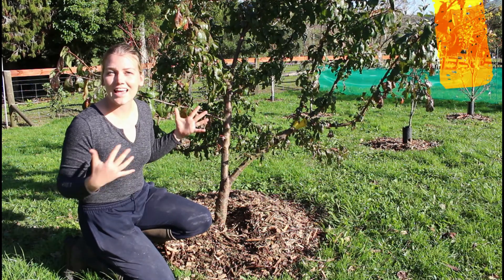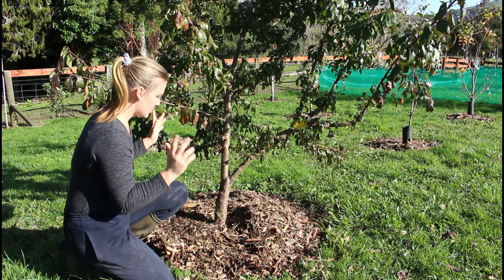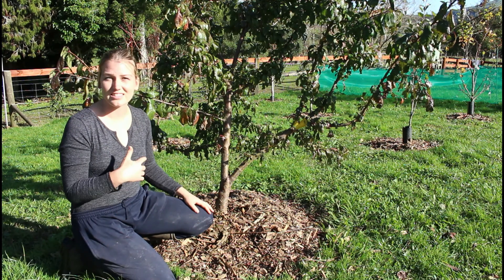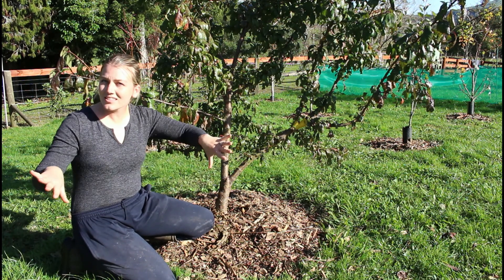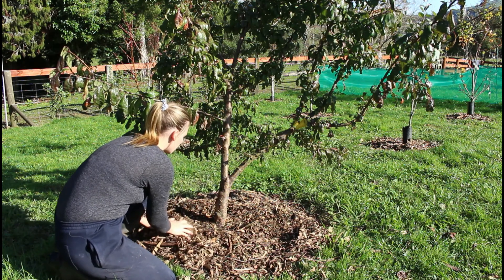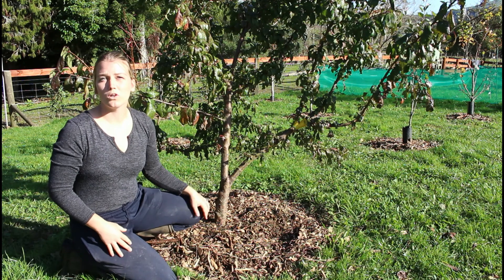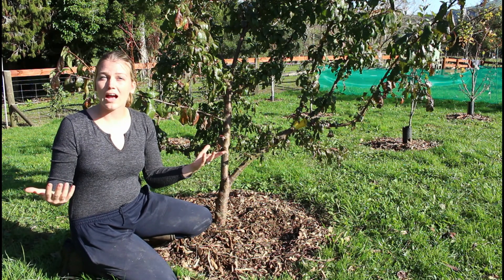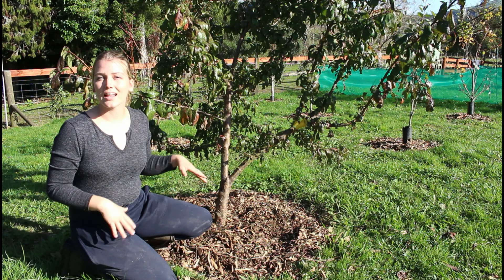Moving on to our third tip — how we put our mulch down. One mistake a lot of people make is they put their mulch down like a volcano mound. The problem is that it can bring pests and diseases and actually rot the trunk of your tree. Make sure when you're putting mulch down it's not mounded up — you want it like a basin, about two to three inches away from your tree trunk and quite flat. A basin shape with the edges slightly higher actually encourages rainwater to flow toward the tree rather than away from it.